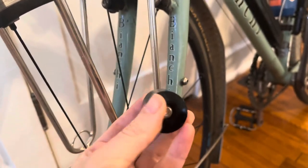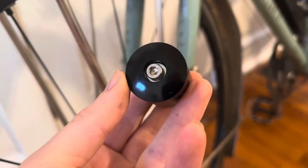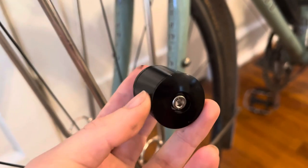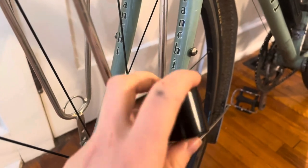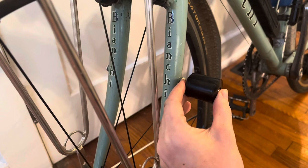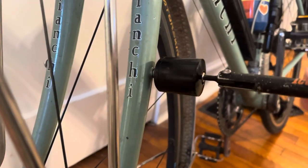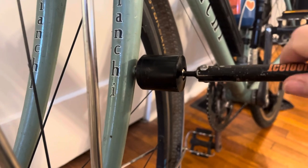I took it off right here just to show you — I'm a little clumsy with my left hand, sorry. All it is is that little allen bolt that you can get with any multi-tool. I removed the bolt that was in there and now I'm just tightening this down, which is going to give me a little bit more handlebar space.